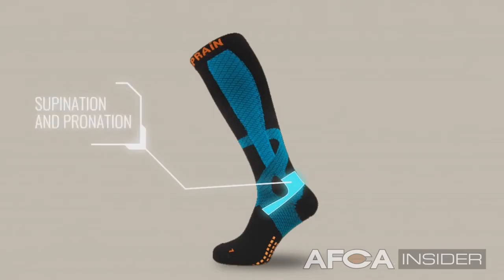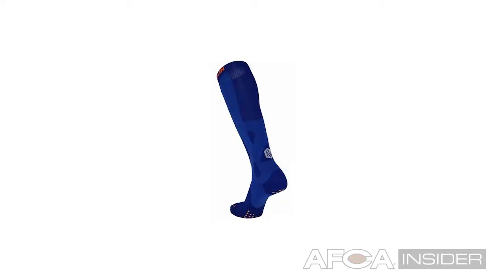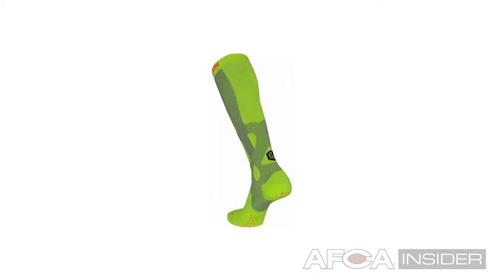I would say to the coaches that this isn't taking any more time from your practice session and it's not taking anything extra from your athletes. It's going to be very simple. Just encourage your athletes to wear these socks. You don't have to show up on time to the athletic trainer or worry about extra therapy before and after. Just put these socks on in the morning because they're going to support your ankle, your legs, and make you a better athlete throughout the season.